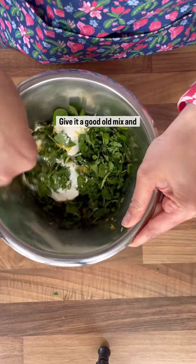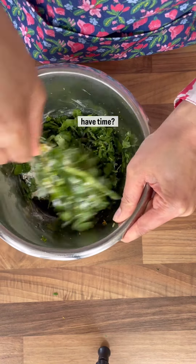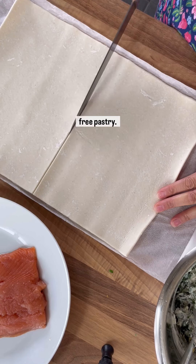Give it a good old mix. Okay, we could make our own puff pastry but do we actually have time? Probably not. So I have chosen to use a sheet of Just Roll gluten-free pastry.